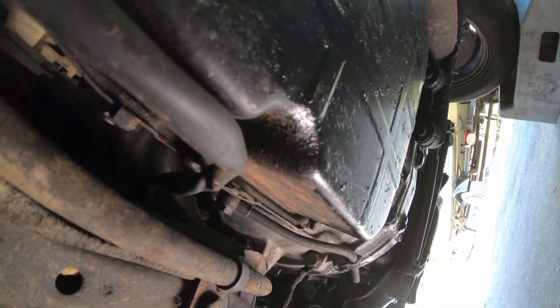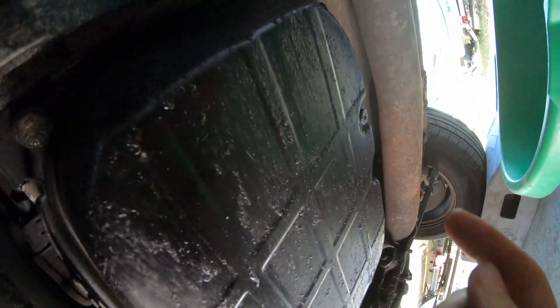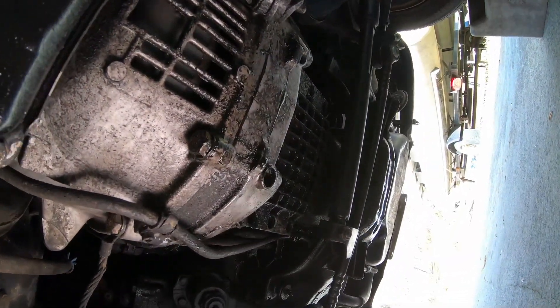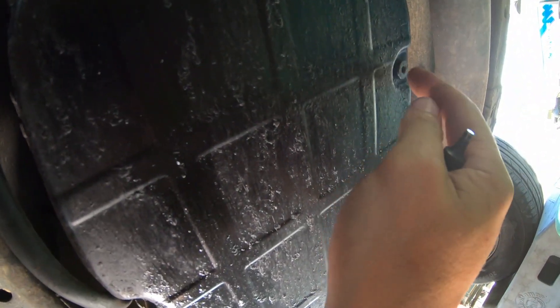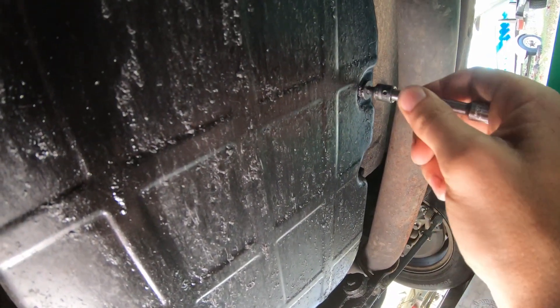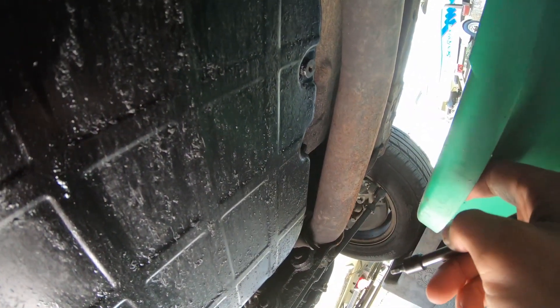So we crawl under our car here — it's tight even with the car up on these ramps. If you look at the transmission pan, this is the transmission pan. Up there is the engine oil pan. So back here is the transmission pan, and there's this drain plug — it's a 5mm hex — and we will take that out and let it drain into our drain pan.